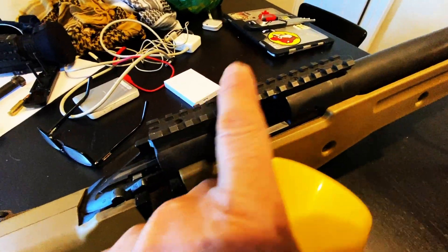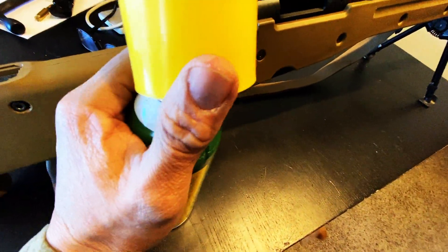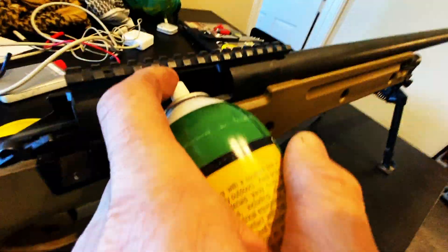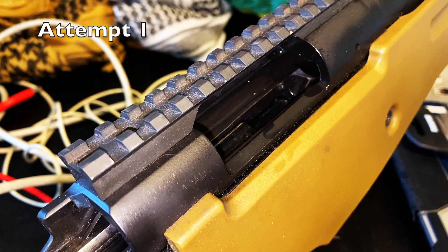I've gone ahead and removed my thermal, the bolt, and the cheek rest here, according to internet wisdom. Just lube it up. I'm going to stick the jag in there from the back and let that lube sit there a second. Y'all are about to experience firsthand if this works or not.